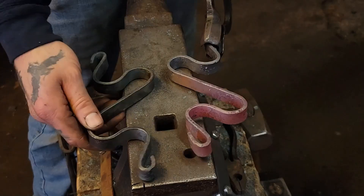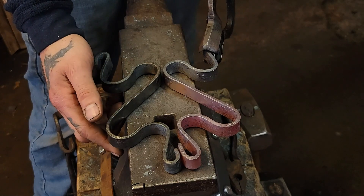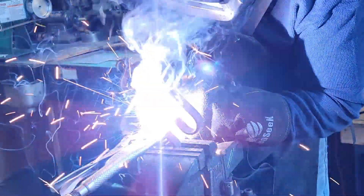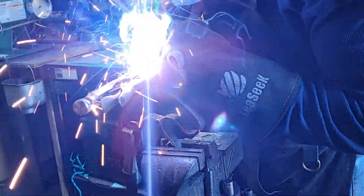We've got two matching pieces — you may have to do a little bit of refining on each just to match them up. We're going to go ahead and weld the top and the bottom with a couple of tack welds to make sure those hold.